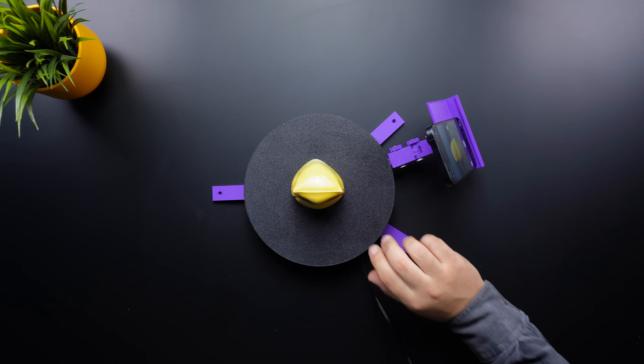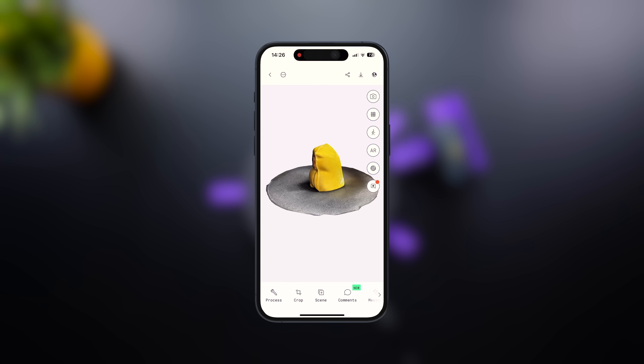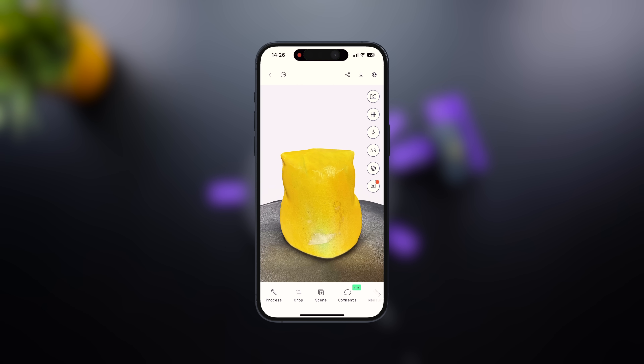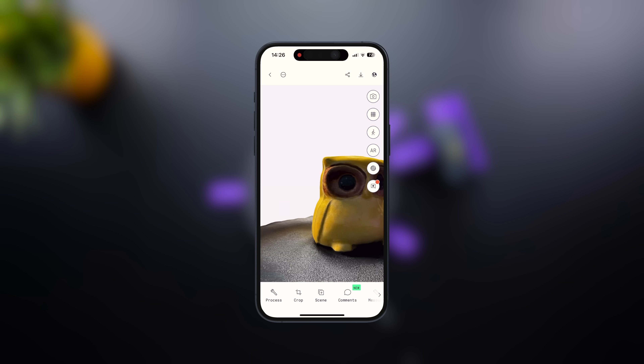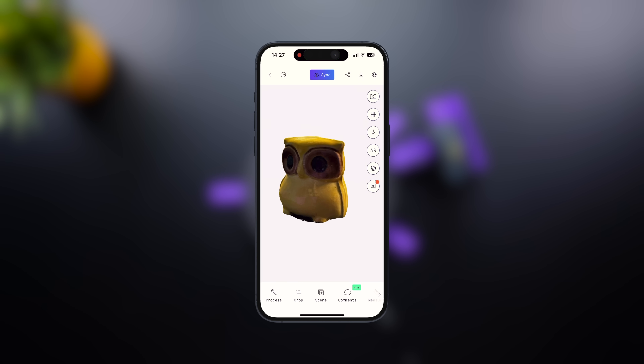Once the scan is complete, stop the recording and press upload, and process in the app to finalize the scan. Now your 3D mesh is ready. Looking at the results, I'm actually surprised by how well it turned out, even with a quick test scan. With more precise settings, I'm sure the details can be even better.